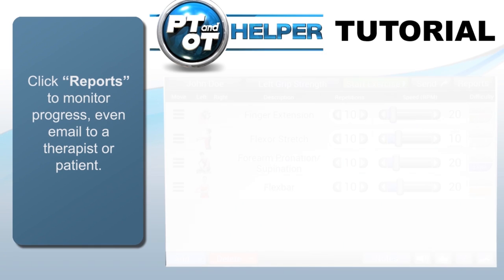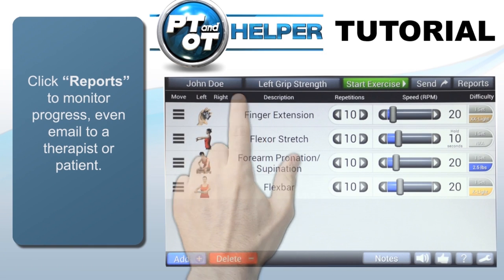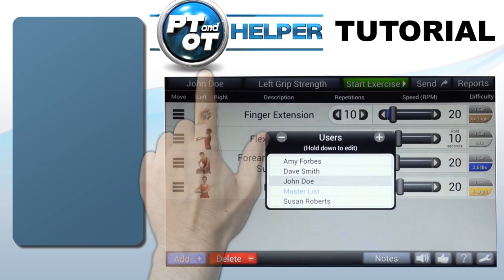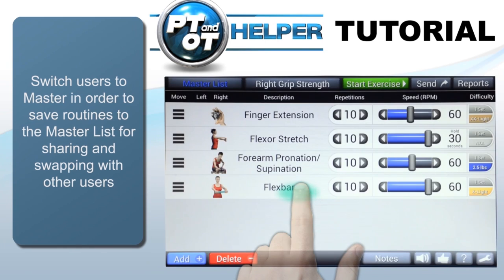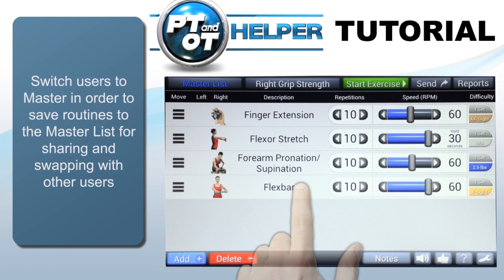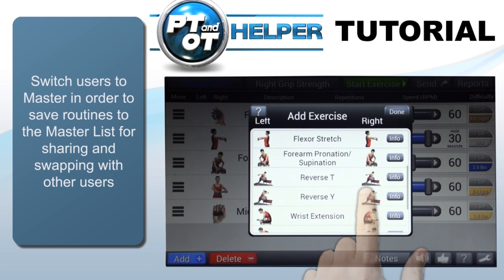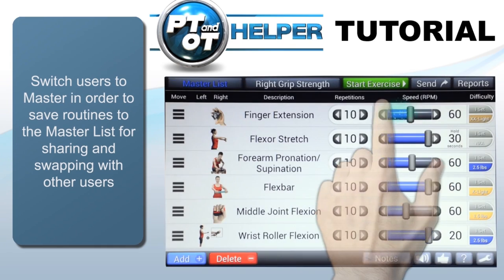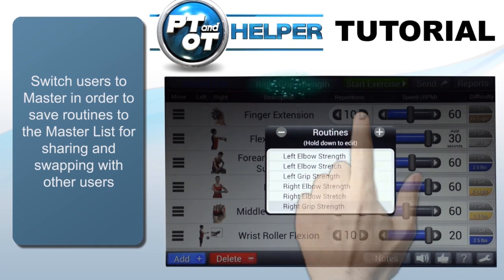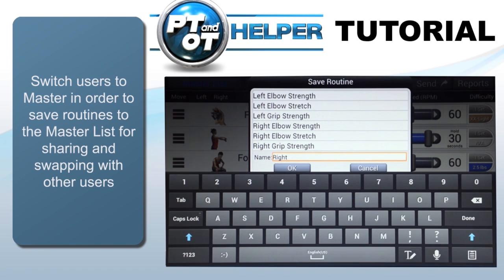Each user can have their own set of routines, but a template of exercise routines that can be used by all users can be created by first changing the user to Master List. Tap User and then choose Master Lists from the list shown. First, we'll add a few new exercises to this routine, then tap the Routine button in the upper left to see all routines already stored in the Master List. Tap the Plus button to add this new routine and give it a name.